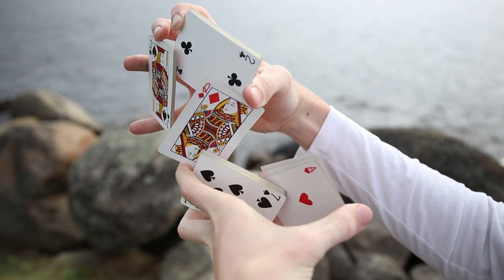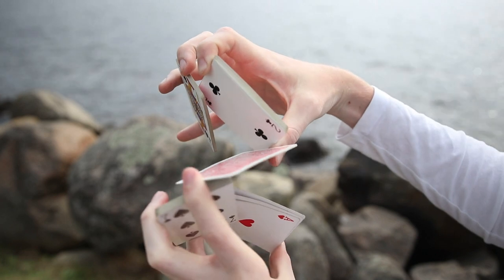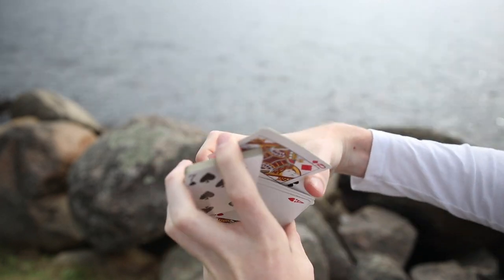The display is going to look a lot like the Worm by Dan and Dave, but it'll be a lot quicker to get to and a lot more stable since you have a packet of cards in the middle rather than just one.